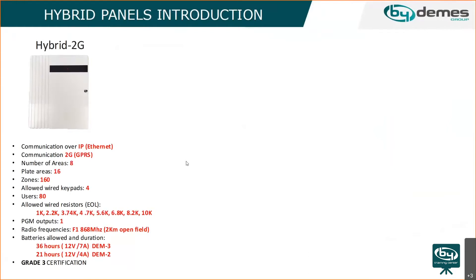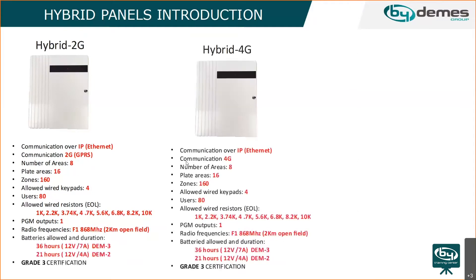The 2G model of the hybrid panel supports four wired keypads, 80 users, and 160 zones. Supported wire resistors include 1K, 4.7K, and others. It has one PGM output. The slide also shows which batteries are compatible and their approximate duration. The 4G version offers faster transfer speeds with 4G SIM cards.